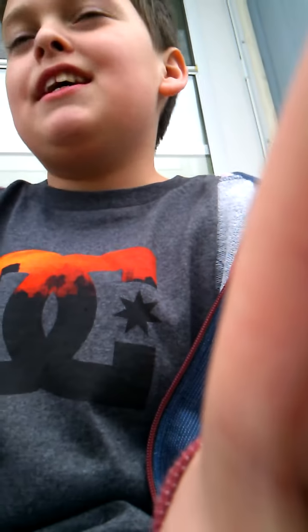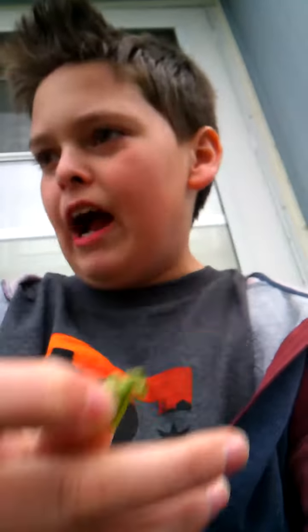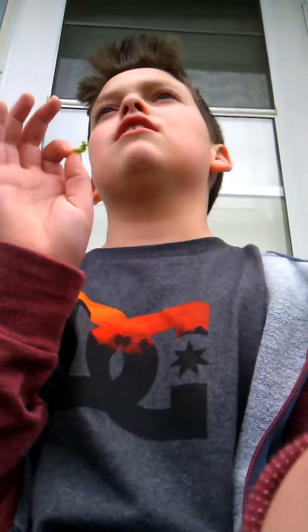I have someone else for you to meet — it's Mr. Leaf. I bet you've seen him before. He looks like, in your house, that one leaf — because your house is nice, I think so. Or else it's really messy and you're poor — not to be offensive, I'm just saying you're a poor person if you have a messy house.